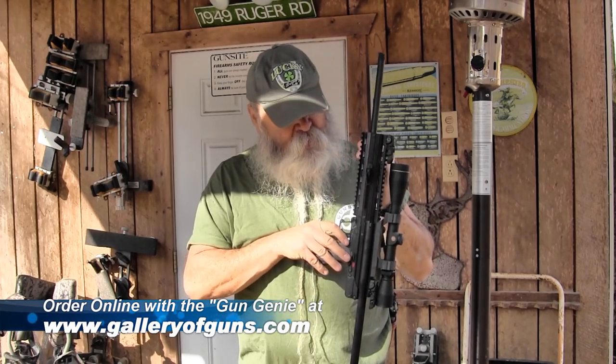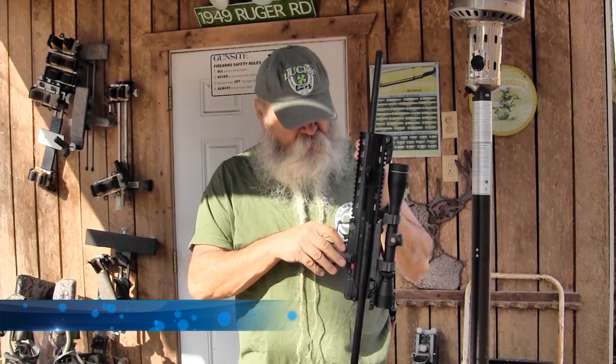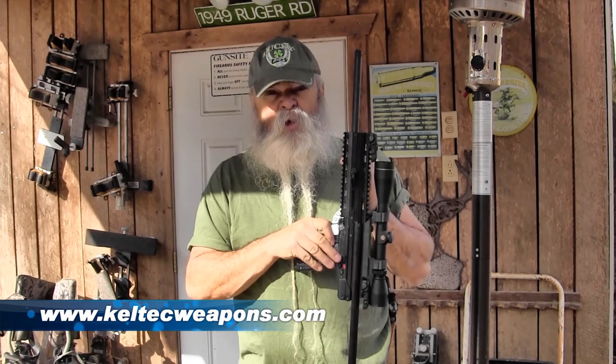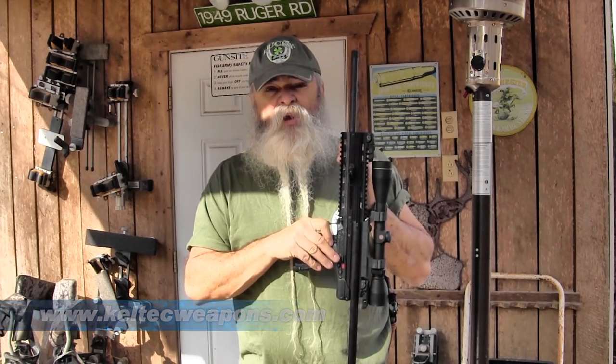You don't want to squirrel hunt with it — it's going to tear your squirrel to pieces, not leave enough meat to chew on. Mostly just gravy. But it's a good cartridge, a good carbine available from a good company, made by Kel-Tec in Florida.